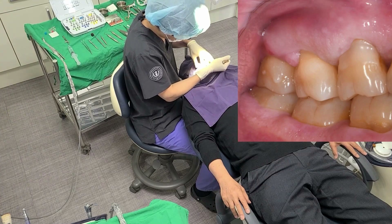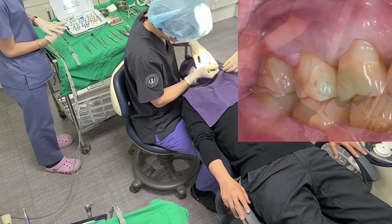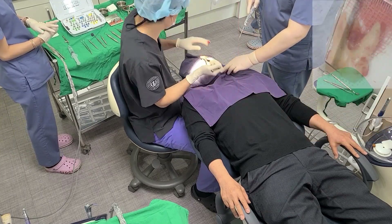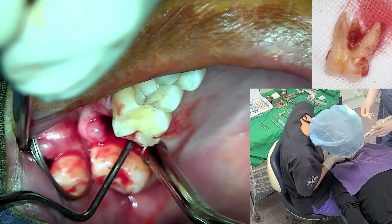The tooth was carefully extracted with forceps. Curettage and irrigation of the inflamed tissue are performed.